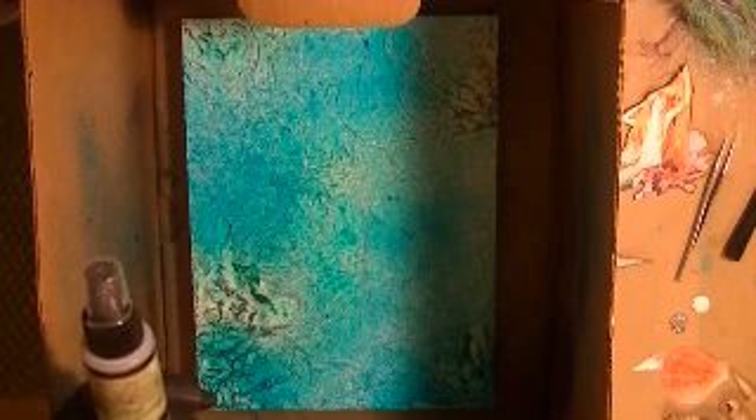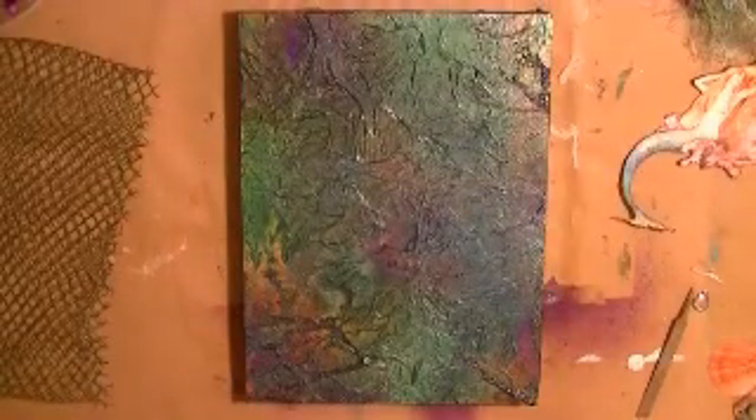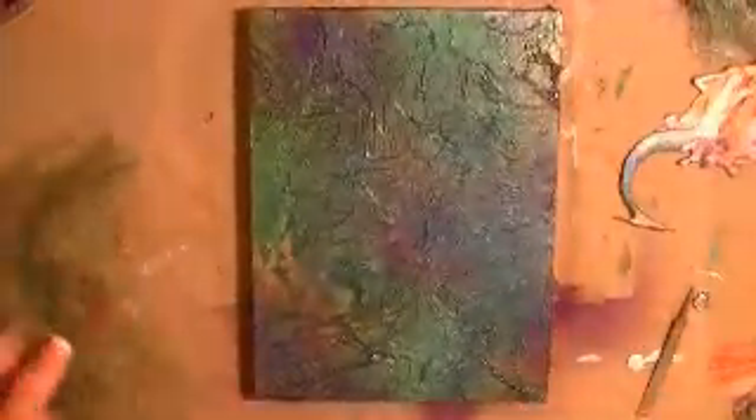I'm thinking about the Moon Shadow Mists but they have a brown tint and I'm not sure I want that. While I'm heating this I'll think about it. I went a little wackadoo with some more spray colors and this is what I wound up with — I really like how it came out. My netting came out really awesome as well with the sprays.